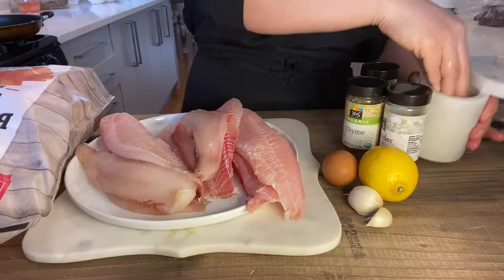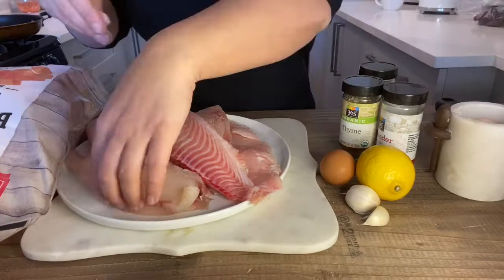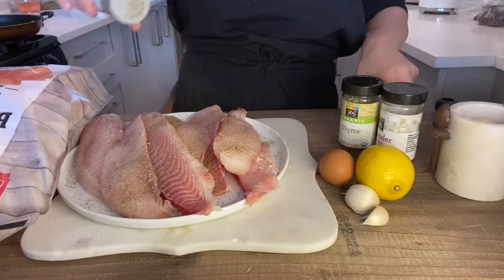I have a bunch of tilapia that I'm cutting in half, then adding salt, pepper, thyme, and coriander, and marinating everything before adding it to the eggs.